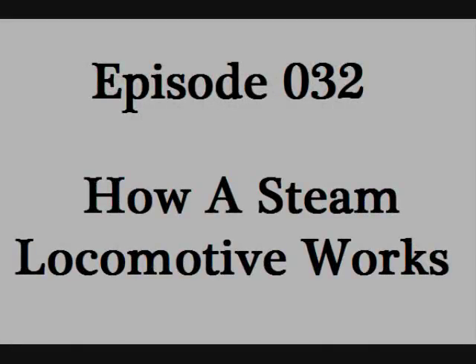Hello Tanner, and welcome to episode 32, How a Steam Locomotive Works.